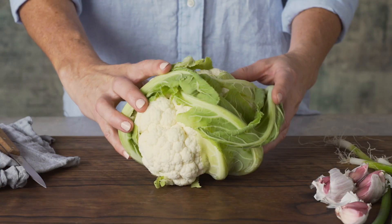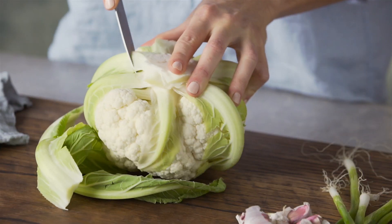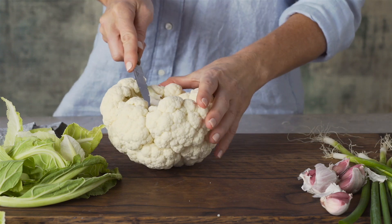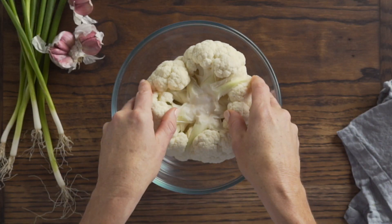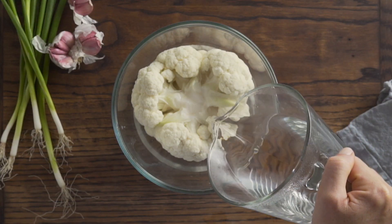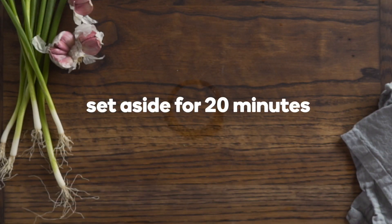Take a whole cauliflower and turn it over so the base faces up. Trim away any leaves and remove as much of the stem without loosening the florets. Place the cauliflower into a large bowl base side up and pour over enough boiling water to cover. Set aside for 20 minutes to soften.